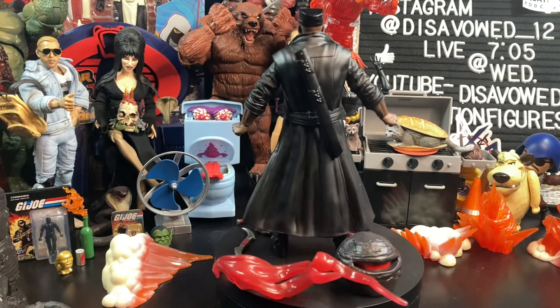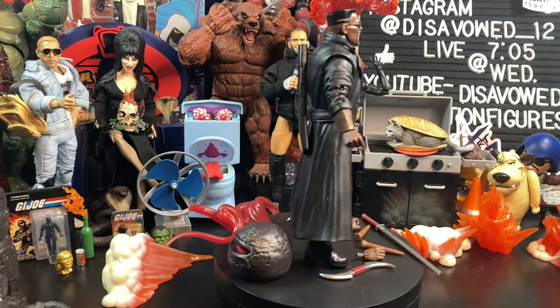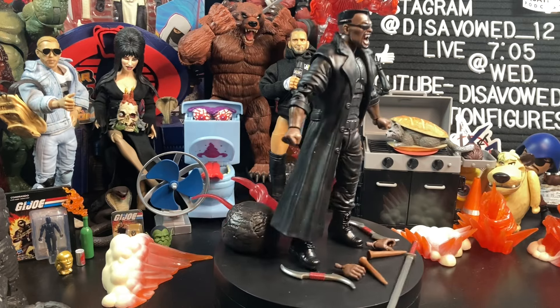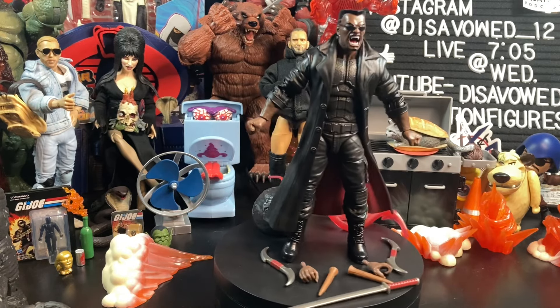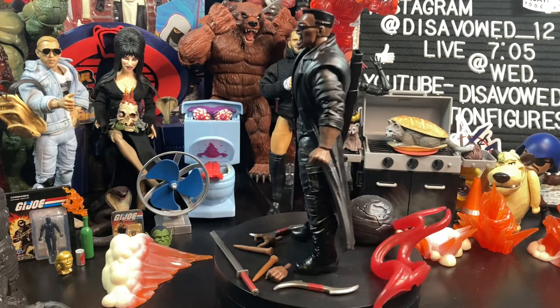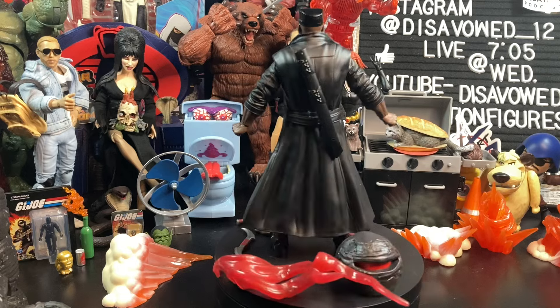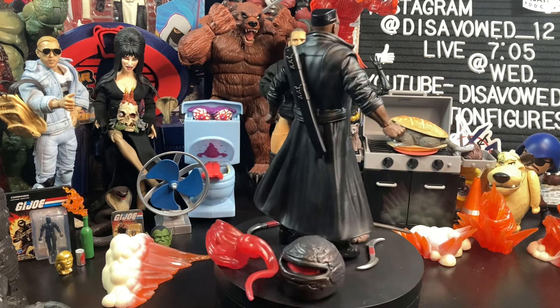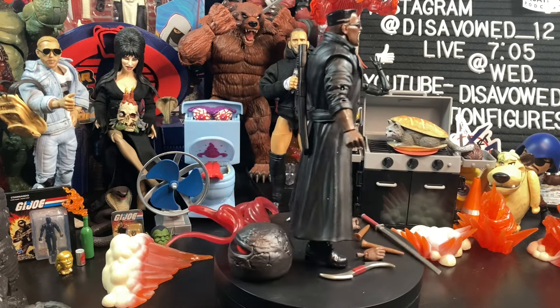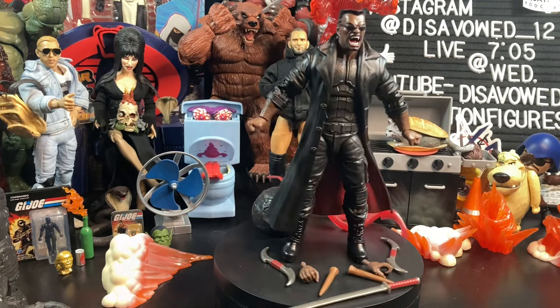I hate when that can't be done — to the point where I've actually not bought figures over it. But this one did not deter me, because one, I really wanted to build the Mindless One, and secondly, Blade's an awesome character for the last 25-plus years, whether it's comics or movies. And we're getting more Blade in the MCU down the road, so I needed this.